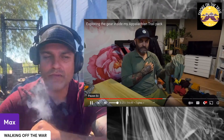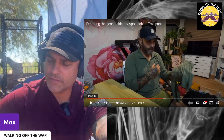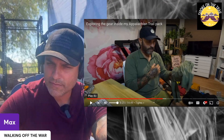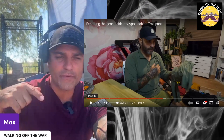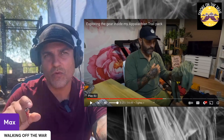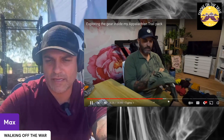I got an extra Mountain Hardware top as well, got them on sale. I ended up switching these out and not taking them, though I regret it. I switched to a Farpoint sun shirt and also took a Farpoint and an Appalachian Trail merino wool and alpaca wool shirt. I wish I had taken one of those original tops just for town days — they're really light.